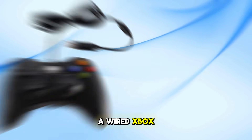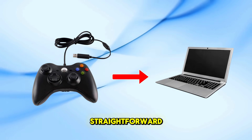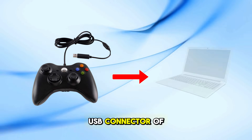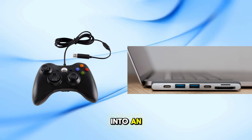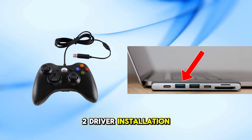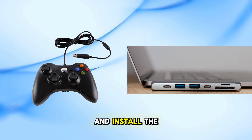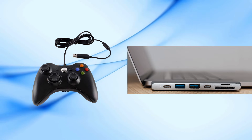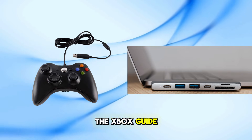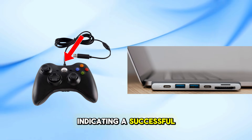If you have a wired Xbox 360 controller, connecting it to your PC is straightforward. 1. Plug and Play: simply plug the USB connector of your wired controller into an available USB port on your PC. 2. Driver Installation: Windows should automatically recognize the controller and install the necessary drivers. 3. Verification: once installed, the Xbox Guide button in the center of the controller should light up, indicating a successful connection.